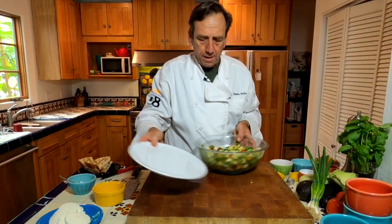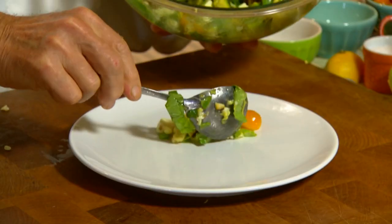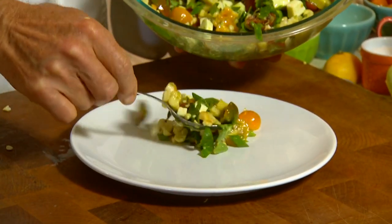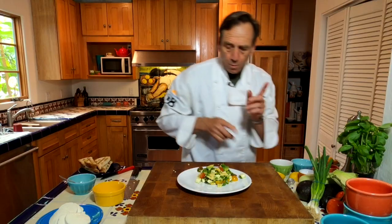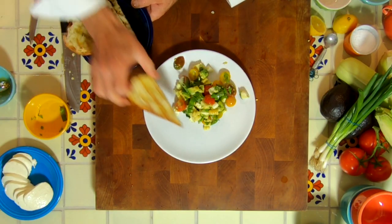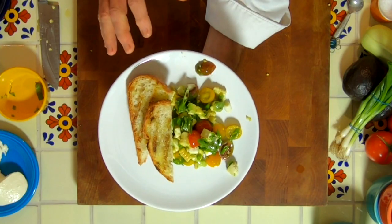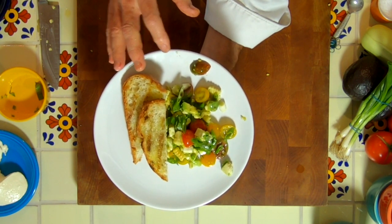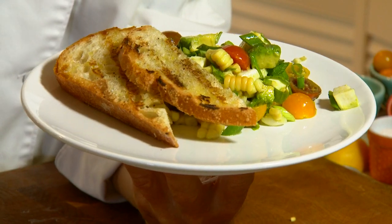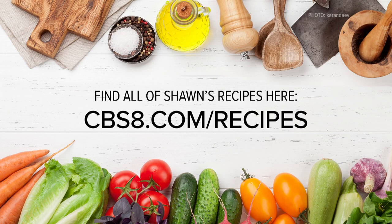Let's plate this up. You know I always say the way you present food is as important as how it tastes. So we're gonna make a nice presentation here. When I was grilling my corn, I went ahead and grilled up a couple of toast points to go with that. So there you go — a corn caprese salad with grilled toast points. This is a great way to start off a meal or a side dish to complement any other types of protein that you're cooking. If you'd like this recipe and more, go to cbs8.com/recipes. Dig in!